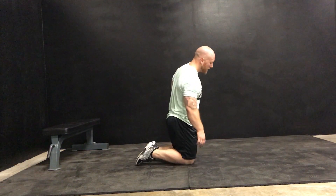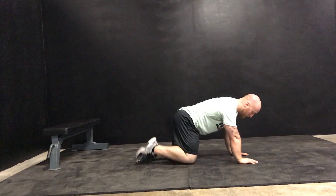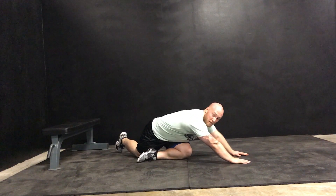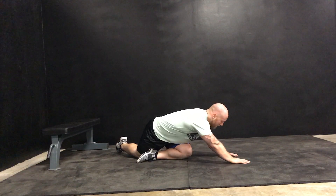For a kneeling glute stretch, you're going to set up on all fours, and then you're going to take one leg and put it all the way behind the other leg. This is going to get a nice stretch in the glute of the leg that's bent.